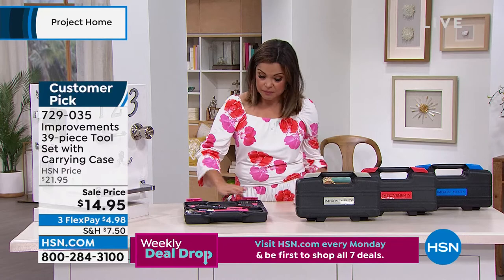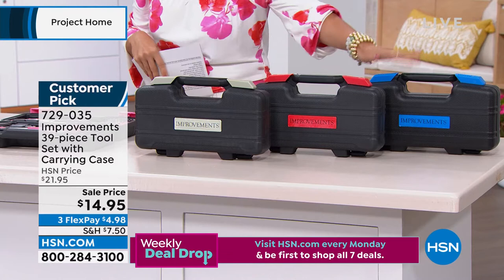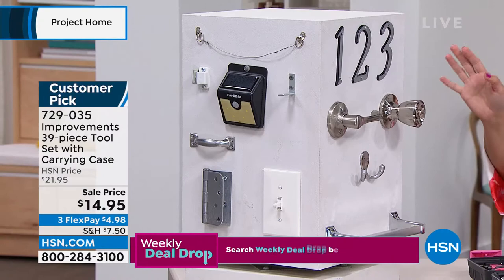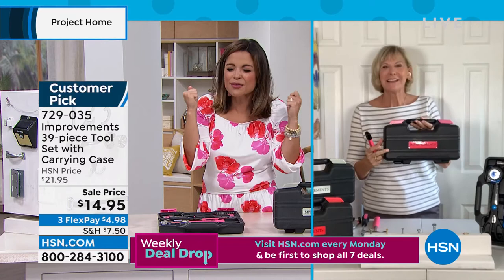You can latch it closed. We have great colors — loving this pink. We also have gray, red, or blue. If you want the pink, we have about a hundred left because this price is unbelievable — $14.95 for everything. It's under five bucks on FlexPay. I've got Deb Byers standing by, because Deb, this is for those everyday things like the wiggly door handle or the glasses that need adjusting or when the kids come and need you to open the battery pack. All those silly things — we never know where the tools are. Now we've got them all in one place.